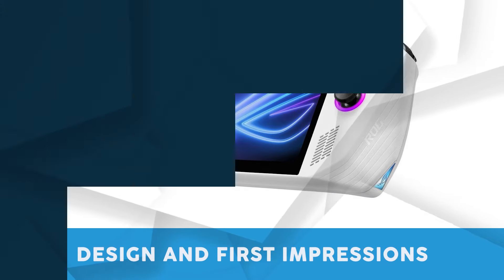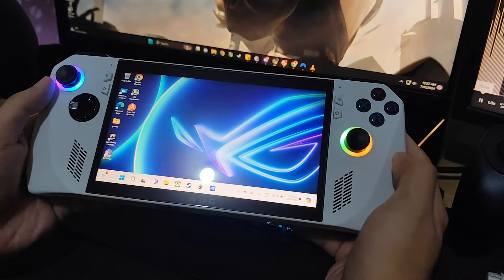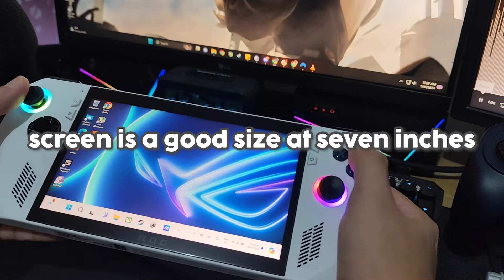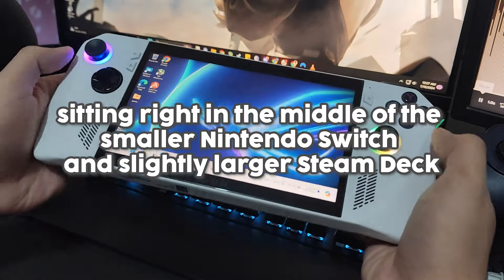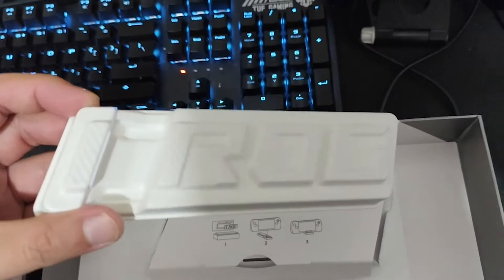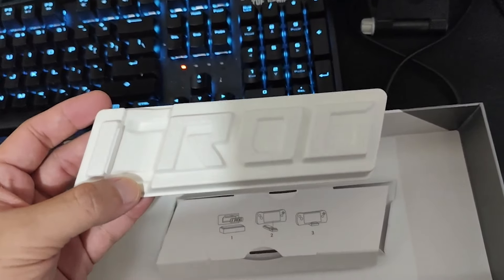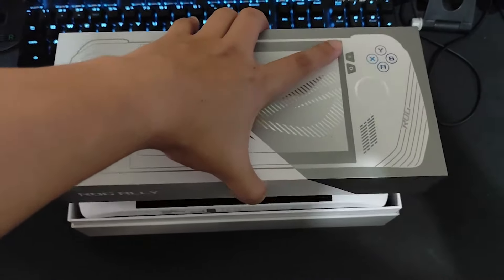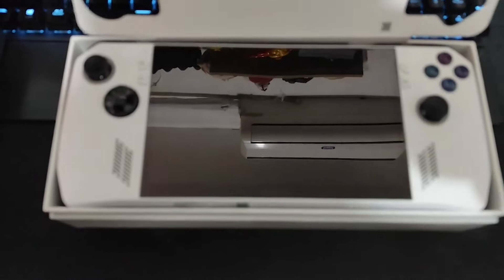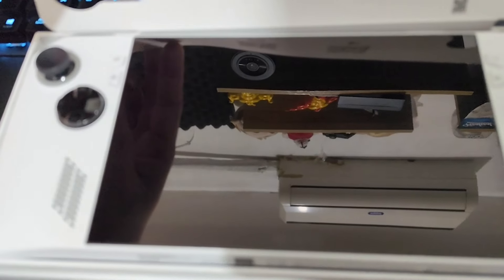First let's talk about design and first impressions. The ROG Ally has a futuristic design with sharp lines and a solid feel. The buttons and controls are ergonomically placed, making it comfortable to hold and easy to use. The screen is a good size at 7 inches, sitting right in the middle of the smaller Nintendo Switch and slightly larger Steam Deck. The ROG Ally is a striking piece of technology right out of the box — the metallic stripe along the edge catches the light beautifully, reflecting a rainbow of colors that give it a futuristic and premium look.